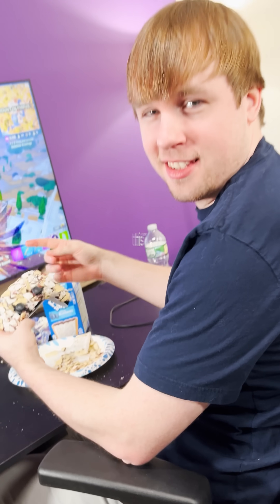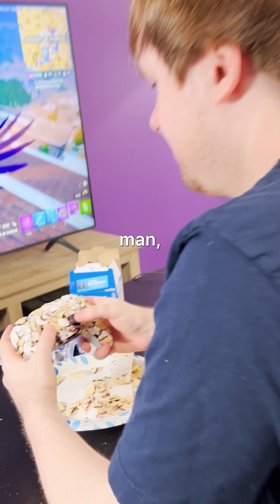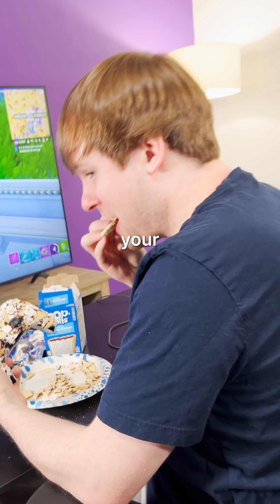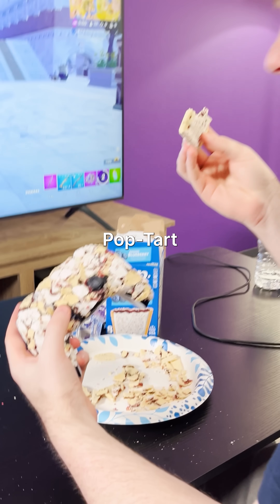What is that? Oh, this? It's just the new season of Fortnite. No, man, I'm talking about that. Oh, my Pop-Tart? No, your controller that's covered in Pop-Tart is what I'm talking about.